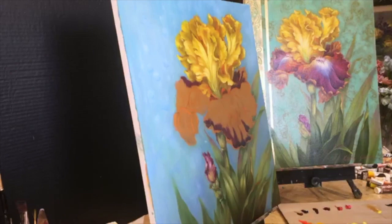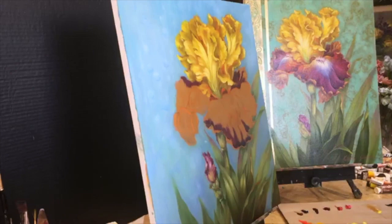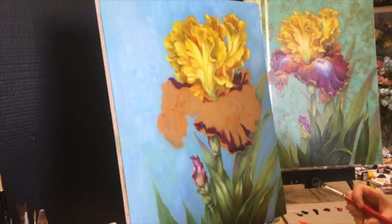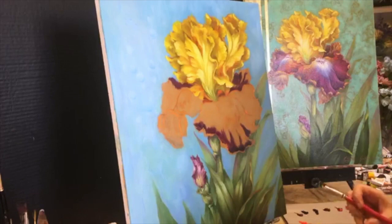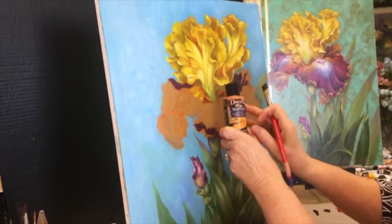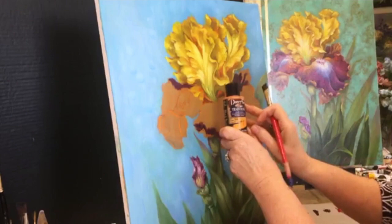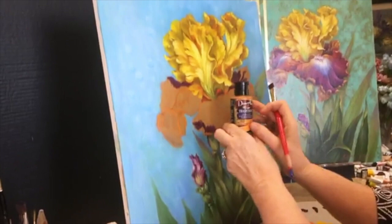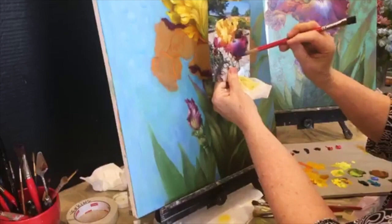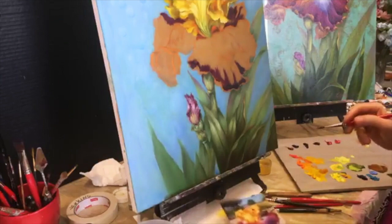That's about it for the top — we'll clean up some edges later. Now down to the bottom. If you're joining me late, I put a DecoArt Traditions acrylic base coat on here — this one is called Yellow Deep. Now I'm picking out where some of these dark shadows are on the bottom petals. I just took a little bit of the mauve.